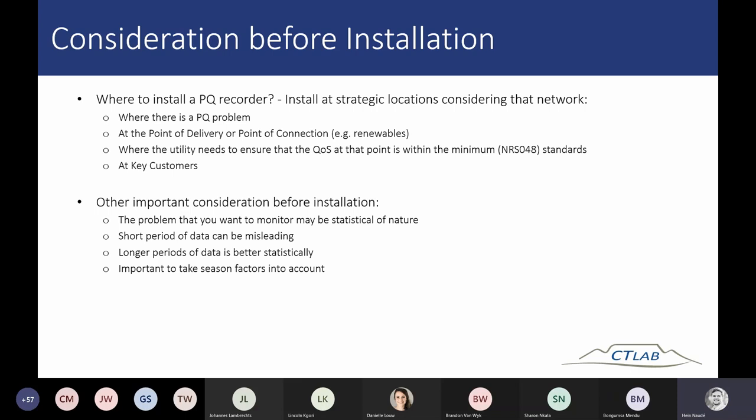Also, stay away from protection circuits to ensure you are not adding burden to the protection circuit. If a measurement or instrumentation circuit is available, always use that for the Vector 3 installation.